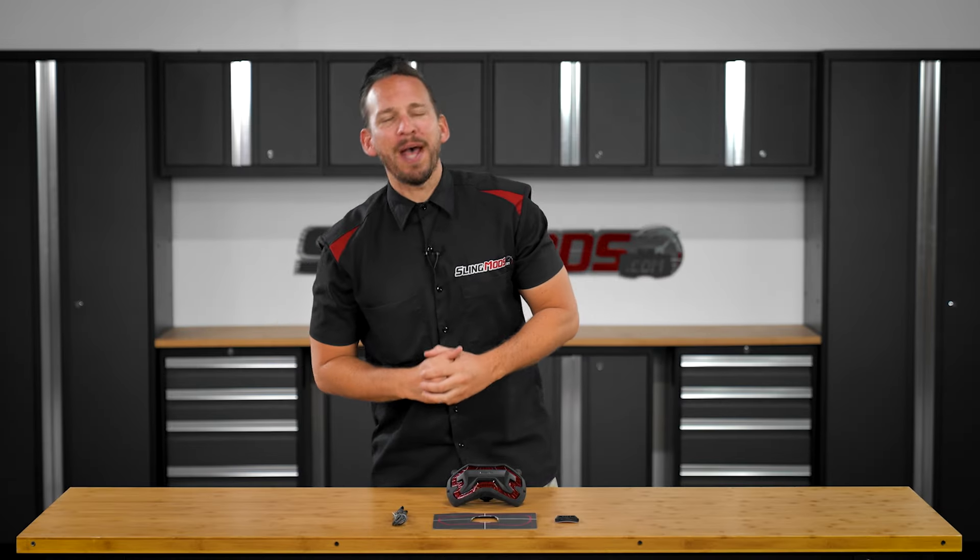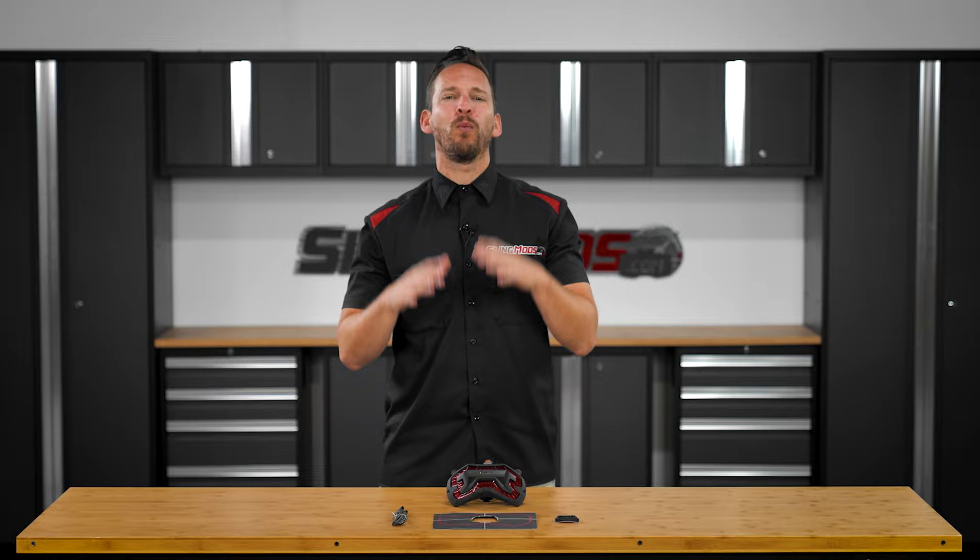Hello and welcome back everyone. Brandon here with SlingMods.com, and today we have our Wireless Helmet Brake Light System.